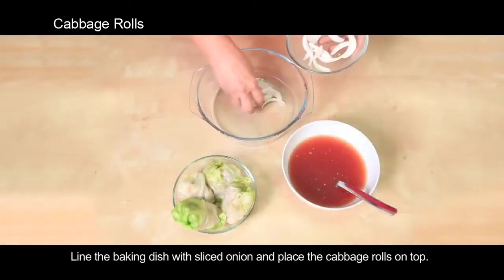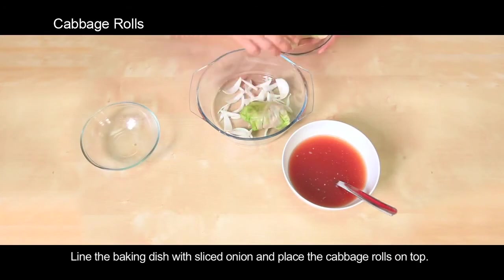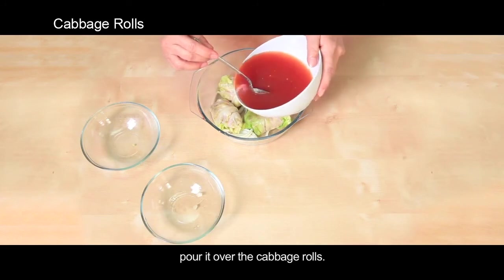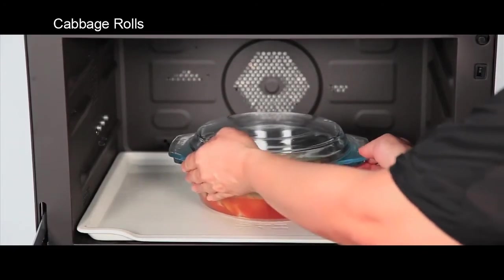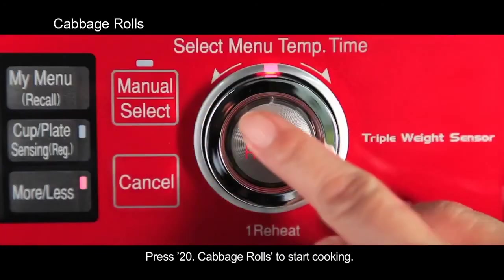Line the baking dish with sliced onion and place the cabbage rolls on top. Pour the sauce over the cabbage rolls. Cover with a lid and press the cabbage rolls button to start cooking.